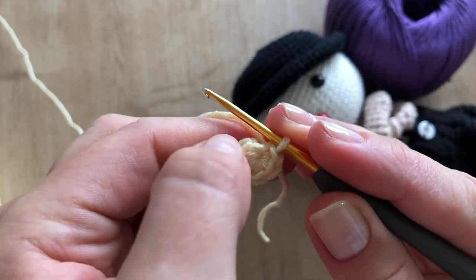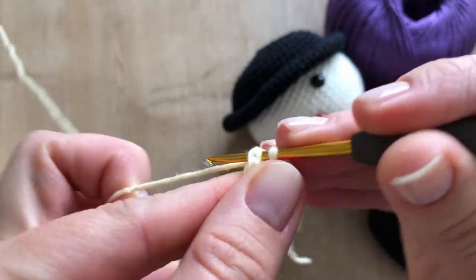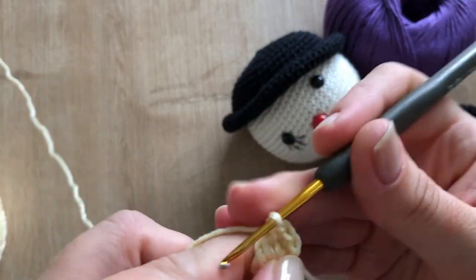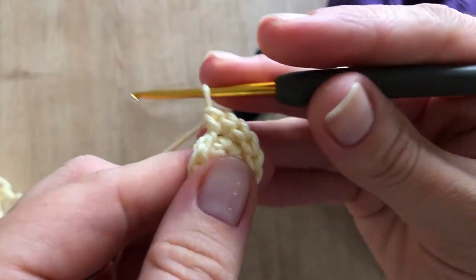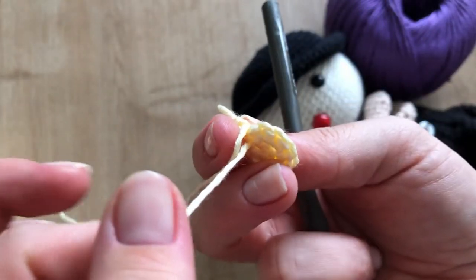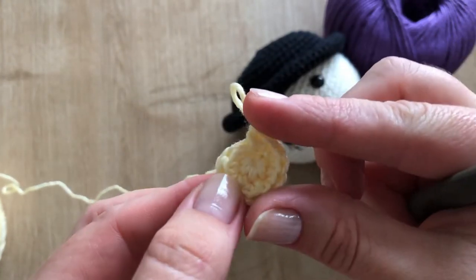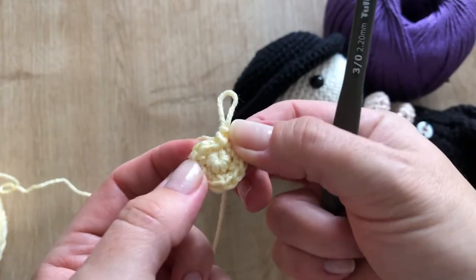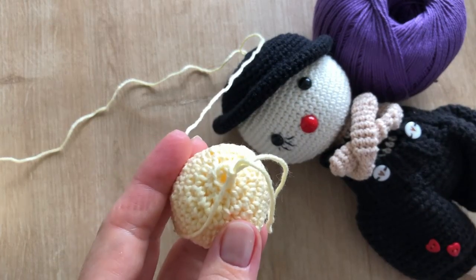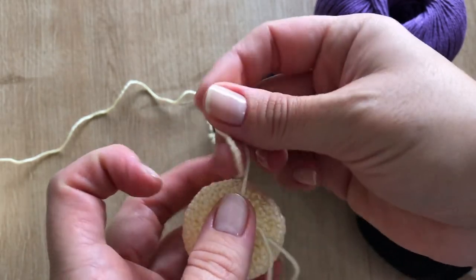For circular work, there are people who finish the round and people who continue working in the round. I'm going to work another round here to show you how it will look. Depending on how you work the second row, if you think it's a little bit open here, at any moment you can go and pull — then it will be very, very close. I'm going to continue and show you how to close at the end of the row.